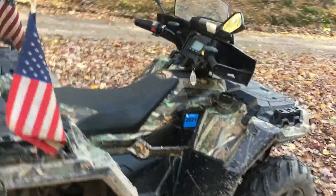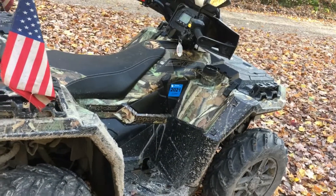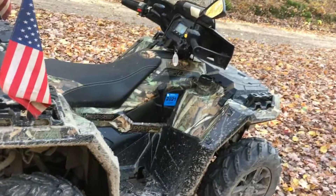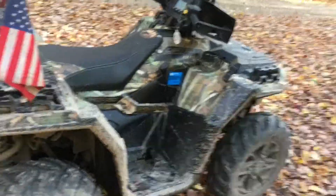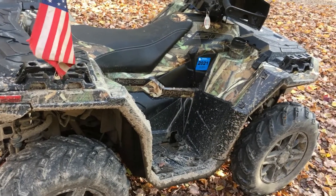2,000-mile review — this machine freaking kicks butt. Love it, love Polaris. I got no complaints, nothing but great reviews.